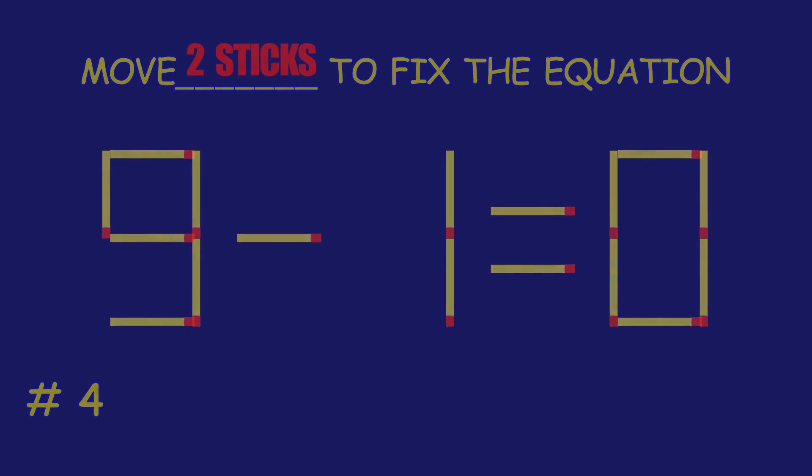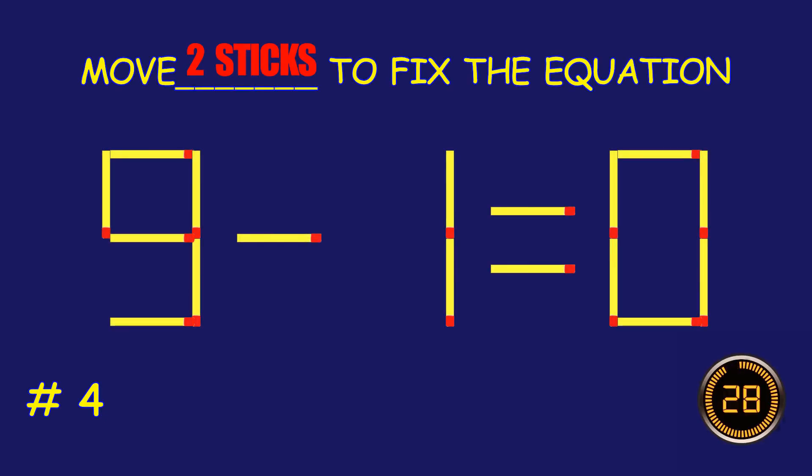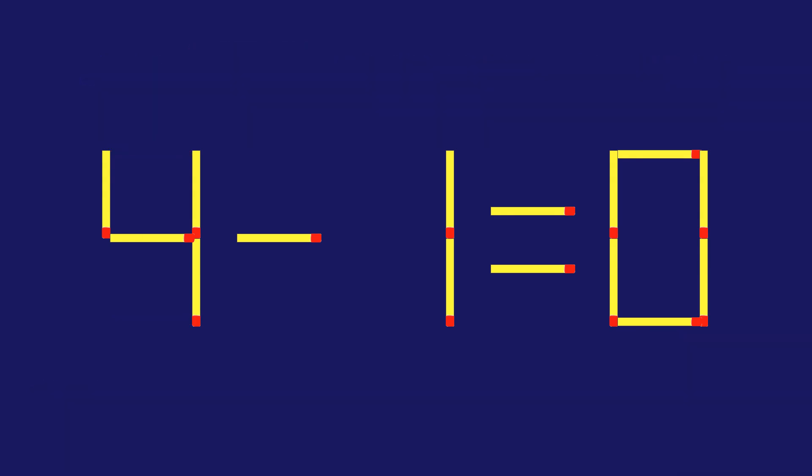Puzzle four: move two matchsticks to fix the equation. Fantastic effort, you're on fire!